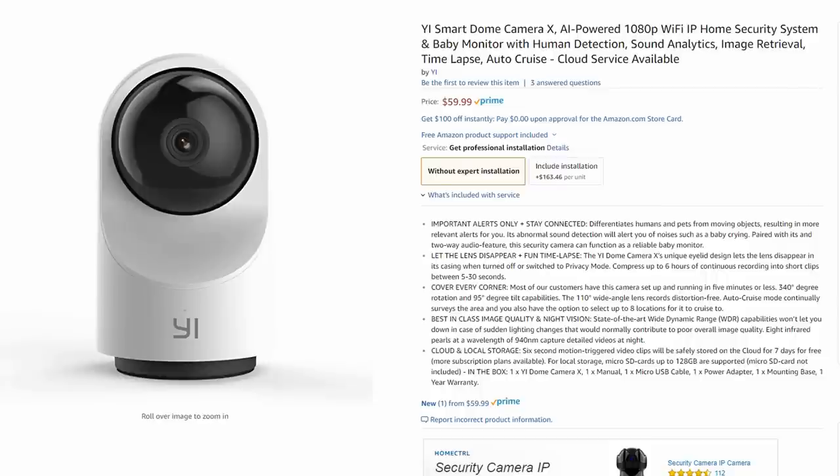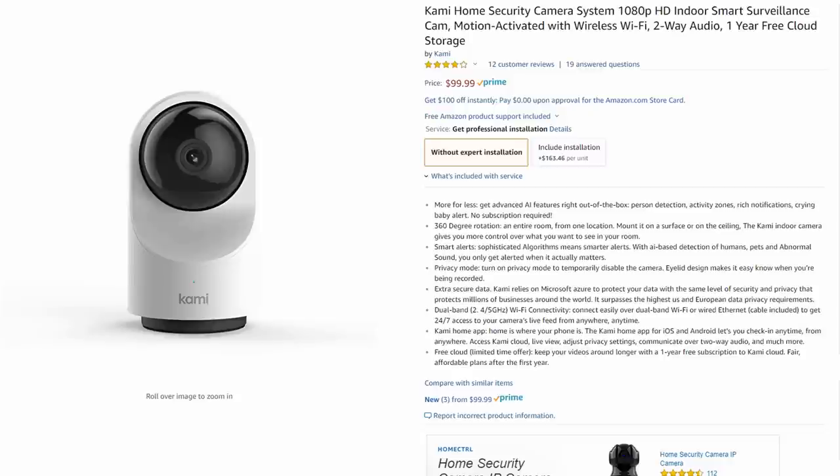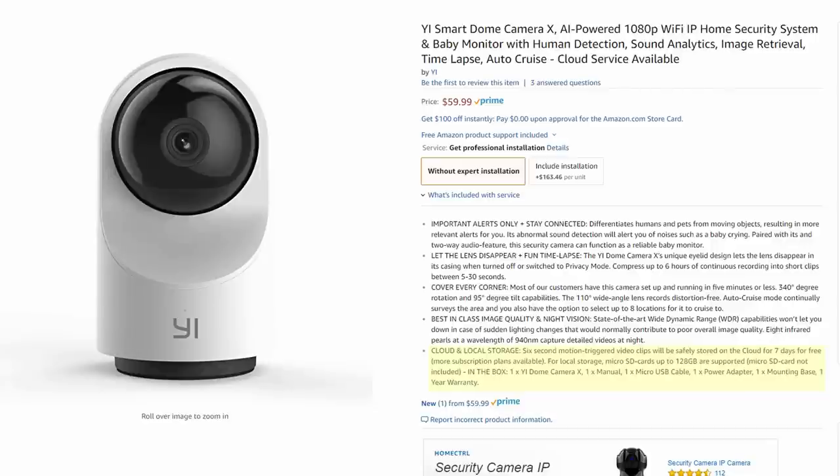And another issue is with the indoor camera specifically. Yi, which Kami is a part of, has a tendency to release Wi-Fi cameras that compete with each other — for example, their original Dome 1080p camera, and then a year later their Cloud Cam with almost the same features. Now with the Kami indoor camera, it has no local SD card recording option. But when you look at what Yi recently released — the Yi Smart Dome Camera X — it's almost exactly the same camera, with a few but significant differences: the Dome X is only $60, compared to the Kami at $99. And the Dome X has a micro SD card option. So I'm not sure why the Kami is $40 more and you're actually getting less.